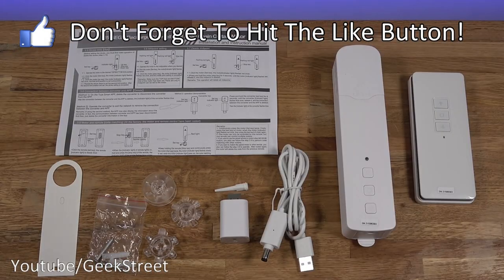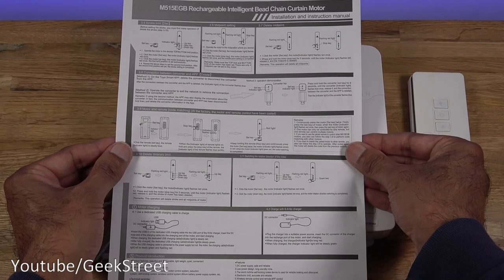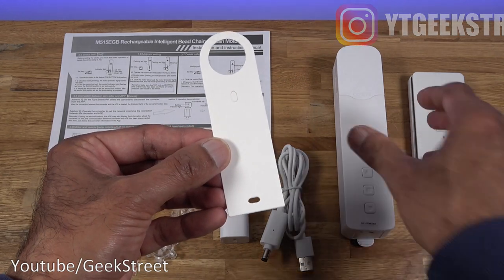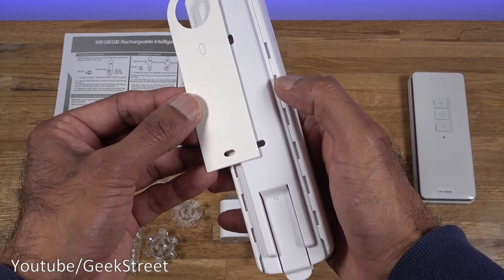I've laid out everything you get in the packaging, so let me quickly run through the items one by one. You get an installation and instruction manual, all in English, two sides to it. You get a card to assist with installation — it's got two holes on it that marry up with the holes on the back, so you know where to mark on the wall.